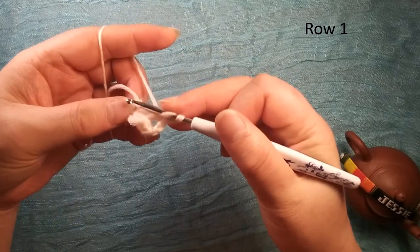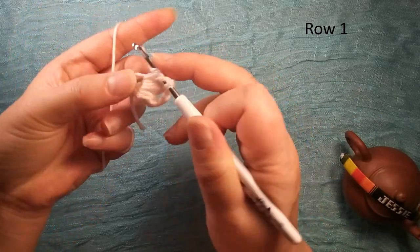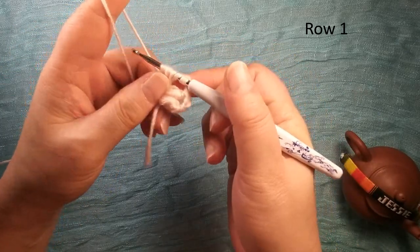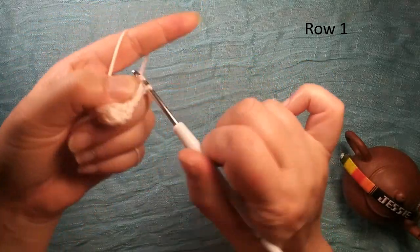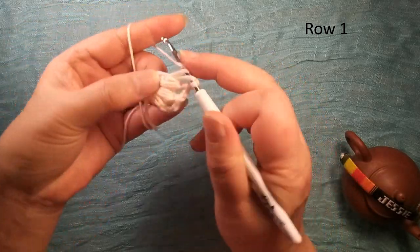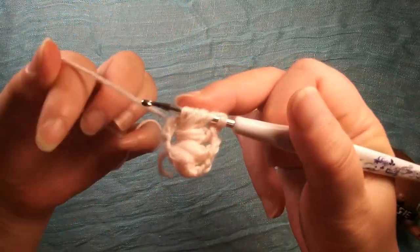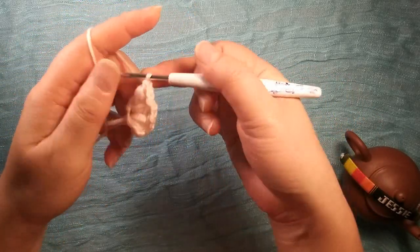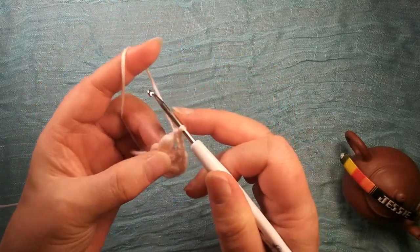Again: insert, okay, twice, third time, pull through, pull through. Again, chain two. Again: once, twice, third time. So now we have four — we finished row one. This is row one, and we turn over.